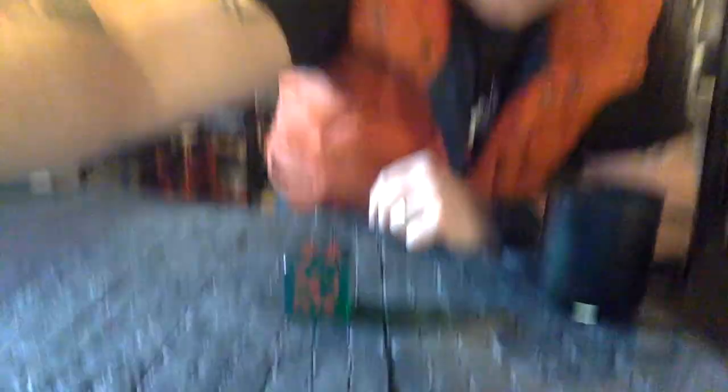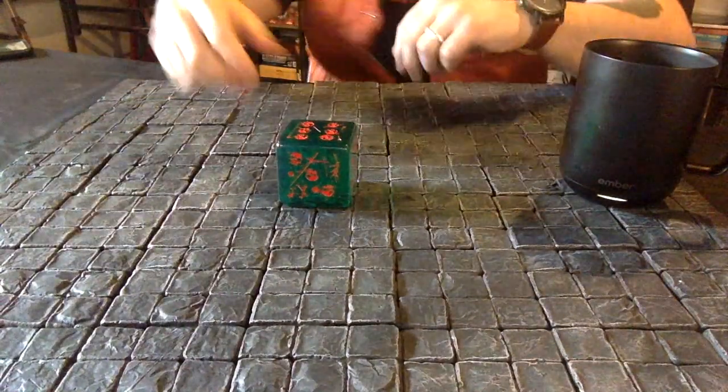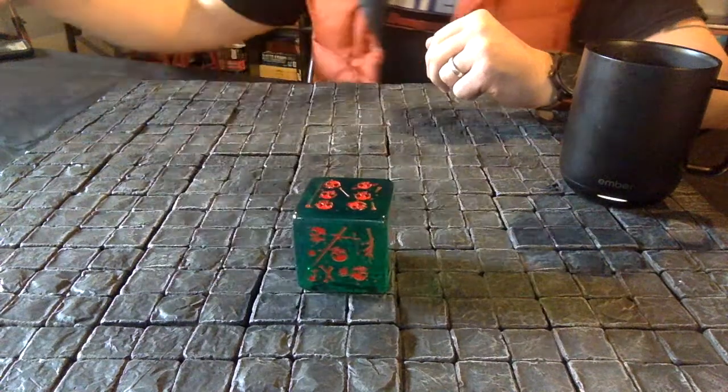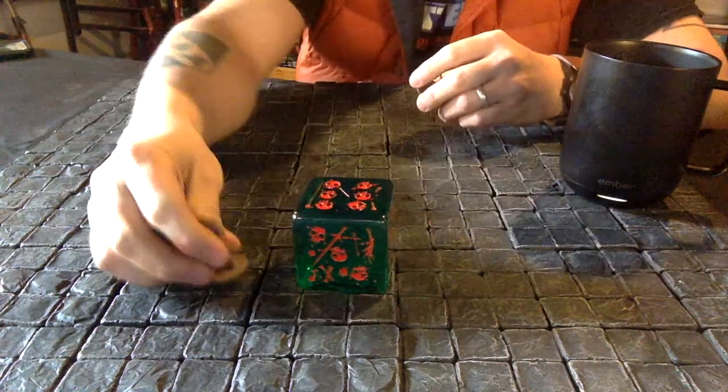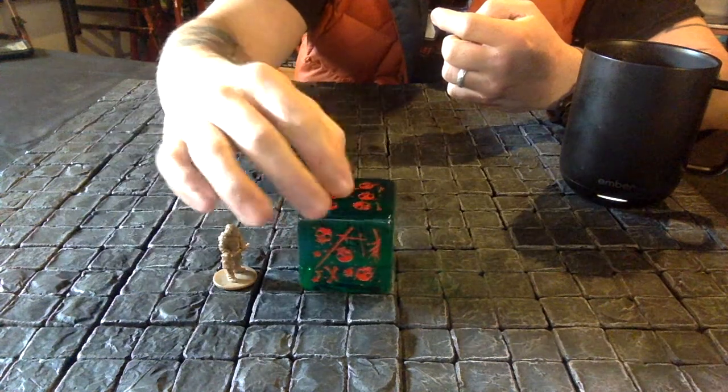These suckers are huge — they are 51 millimeter or two inches across. I'll put the camera down on this dungeon tile so you can see how massive they are. Here's an average mini; these are some cool CMON minis and the gelatinous cubes just tower over these dudes.